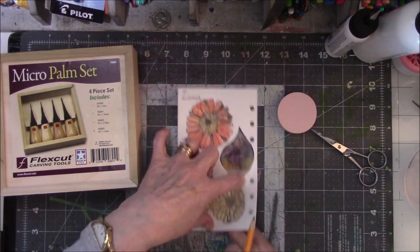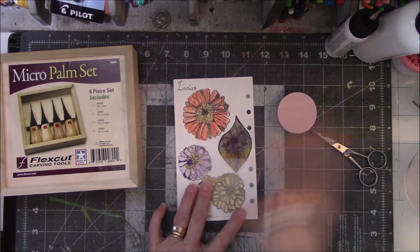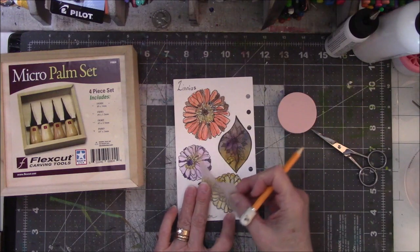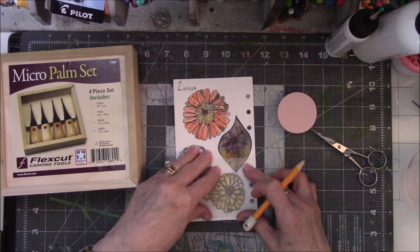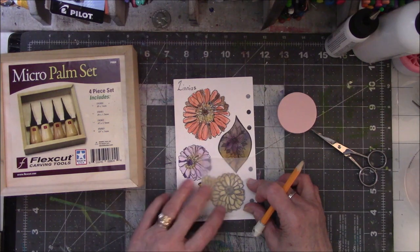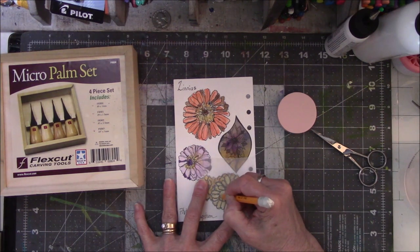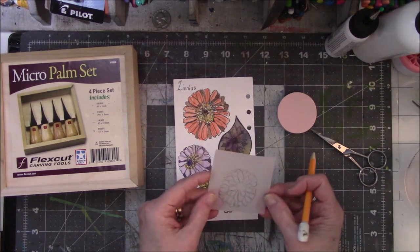I'm almost done, but before you move the vellum completely, the best method is to lift up and look, lift up and look. I did that a couple of times — I can see mine's a bit out of alignment. I want to make sure I got all the petals. I missed a section right there, so let's draw that in. This is just a basic number two pencil, nothing special.